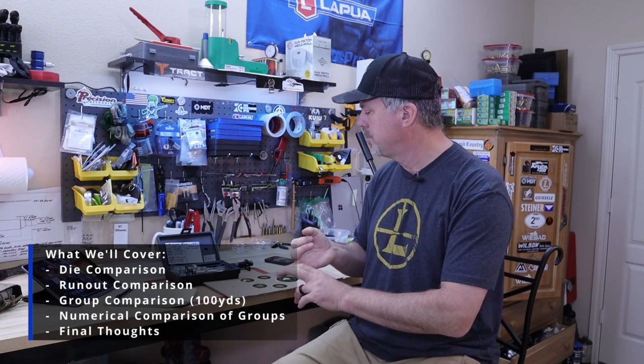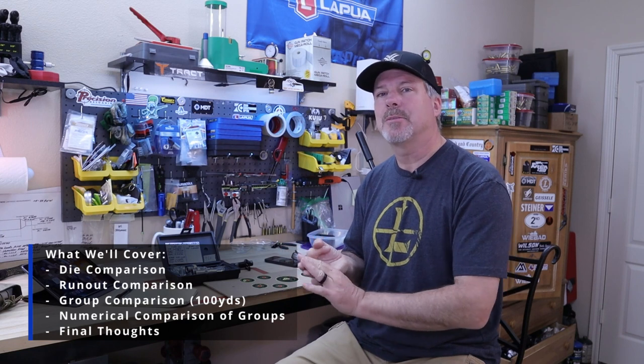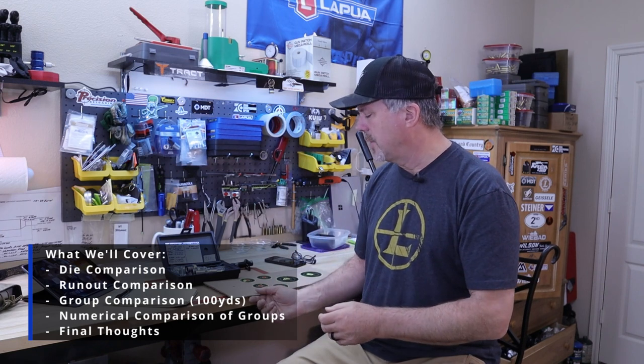I want to look at what you get for the price and what makes these two dies different. Then I want to look at some reloaded rounds and check concentricity or runout — seven rounds with the Widden and seven with the Short Action Custom. Then we'll take it to the range for a sneak peek at shots on paper at 100 yards. Let's get started.